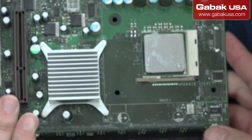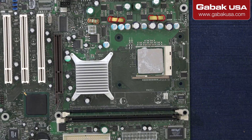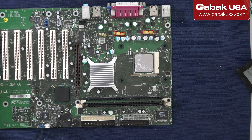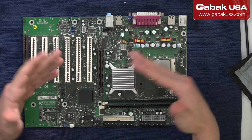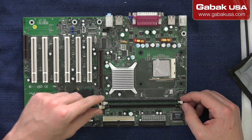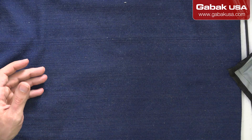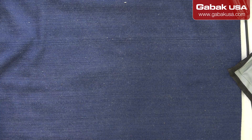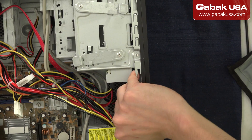Now I'm going to show you the other computer, because if you have a motherboard laying on your table, it's very easy - you don't have a video card or anything in the way. But I'm going to show you the other scenario. Also, I'm going to talk about static and the precautions you have to take in order to avoid damaging the computer.